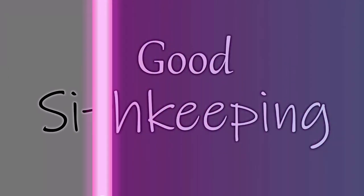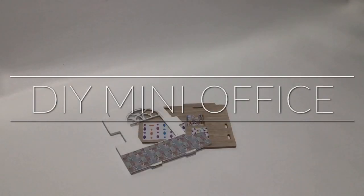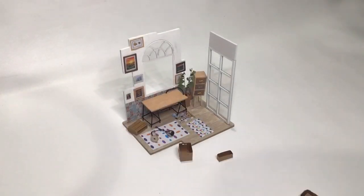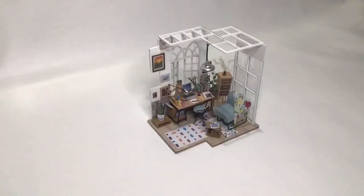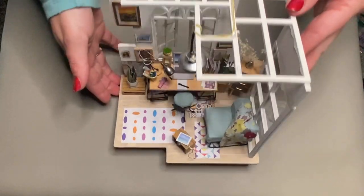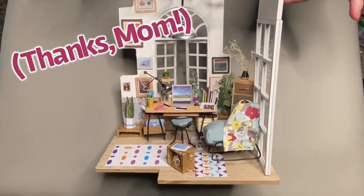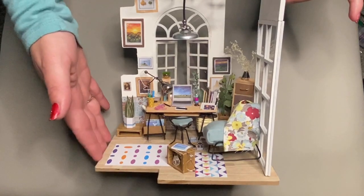Hi there! Welcome back to Good Sith Keeping. Today I'd like to talk to you a little bit about this little miniature office that I recently completed. This was actually a gift that I received for my birthday — it's a little miniature DIY kit that you can buy on Amazon.